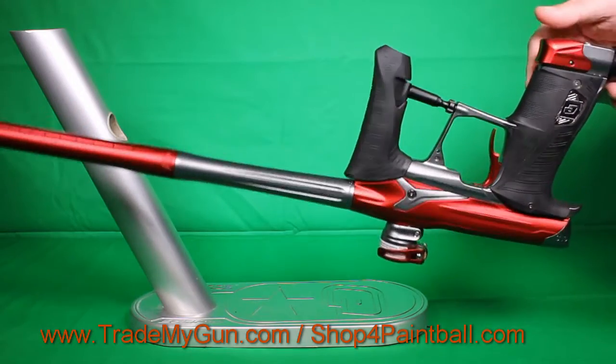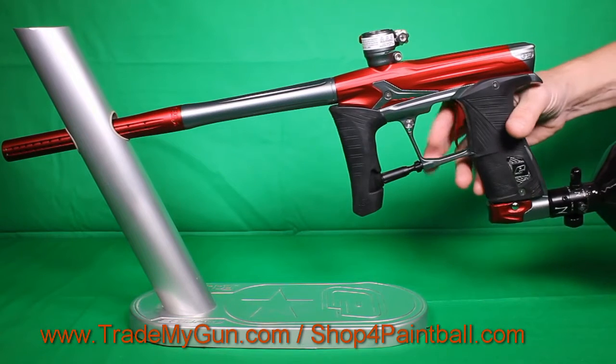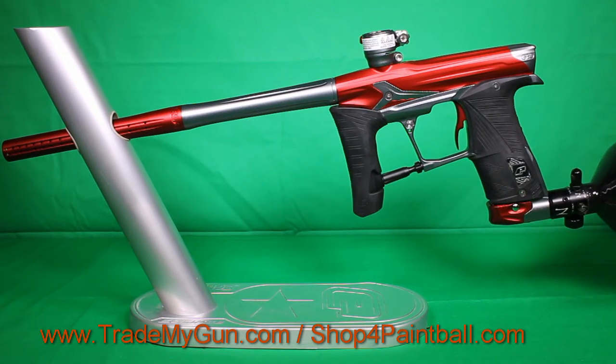No scratches, no blemishes. It's a nice, great shooting gun. Check it out at trademygun.com.